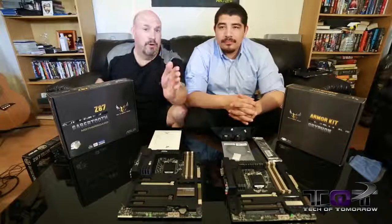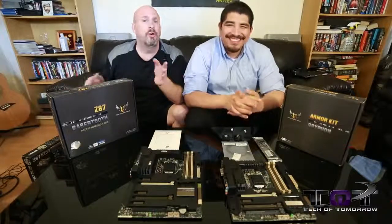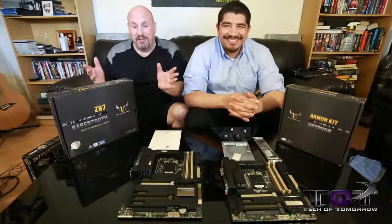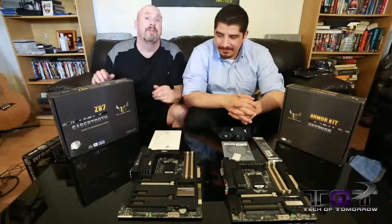That's right, the Chuck Norris series of motherboards. Now, Chuck Norris has been to Mars — that's why there's no life on Mars. Also, you guys know Chuck Norris one time got into a battle with Superman, and the loser had to wear his underwear on the outside. So anyways, with that said, we've got these cool new motherboards in front of us, and JJ's going to tell us all the new specs and cool things about these boards.